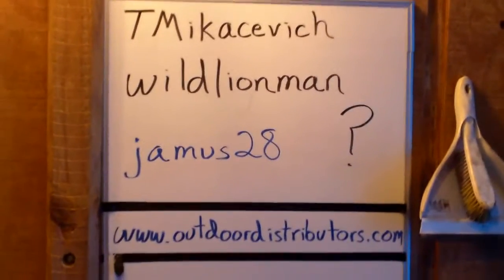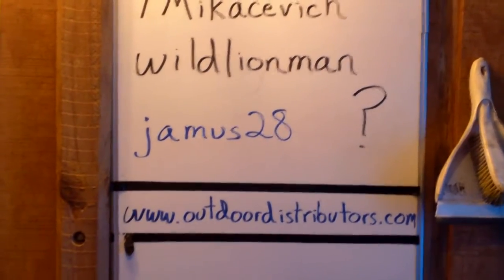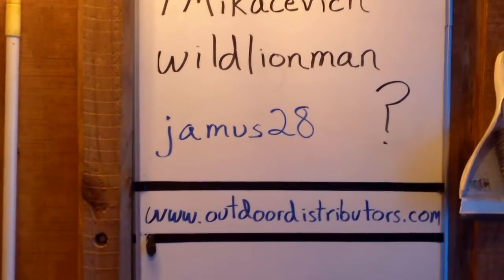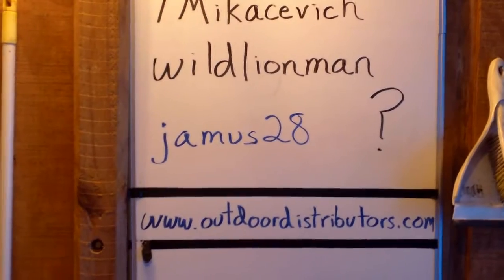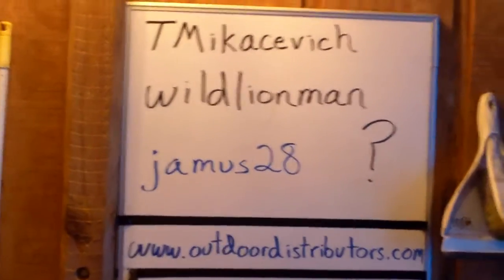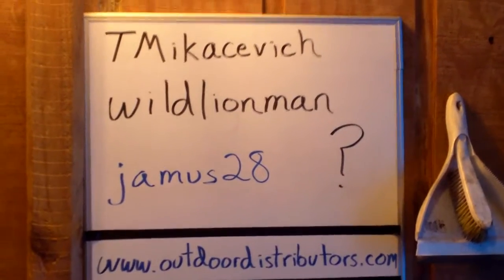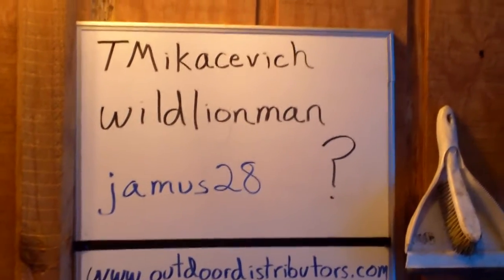The website I have written down is www.outdoordistributors.com. This is a website where you can get all the parts for these transaxles if you have a piece that goes out. They're not cheap though — a brand new transaxle like this, you can check the website for prices, but I want to say these are around $700.